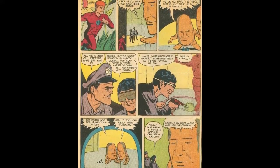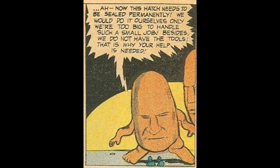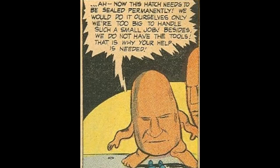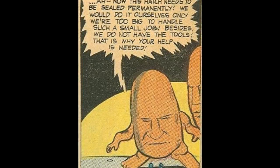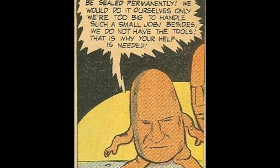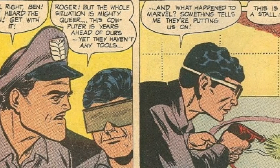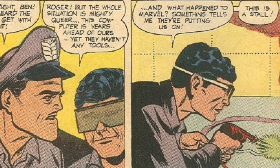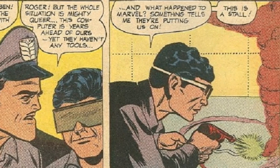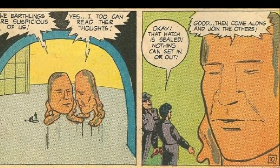Later, inside the mechanical brain: "As soon as the others are taken care of, I'll show you what needs repair. This hatch needs to be sealed permanently. We'd do it ourselves, only we're too big to handle such a small job — besides, we do not have the tools for it." One of the mechanics says, "The whole situation is mighty queer" — which did not age well. They start to get suspicious: "This computer is years ahead of ours, yet they haven't any tools? What happened to Marvel? Something tells me they're putting us on. This is a stall." The alien says, "The Earthlings are suspicious of us. Yes, I too can read their thoughts." They said it out loud.